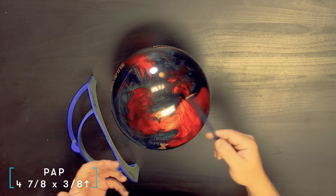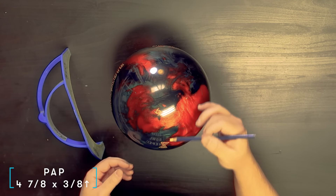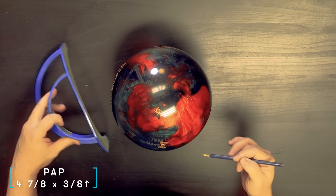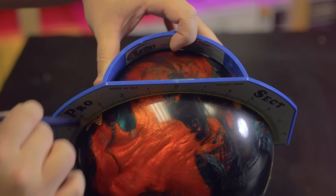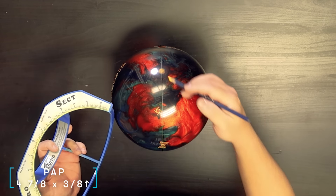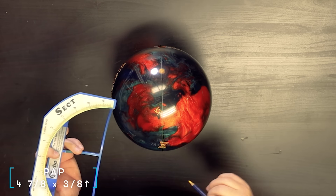We're going to use Jordan's PAP: four and seven-eighths over and three-eighths up, for those at home who want to follow along. All you need is a grease pencil and a ProSect. We have an asymmetrical ball here — a Storm Absolute — with the pin, CG, and mass bias. The first thing we do is draw a line from the pin through the mass bias. For a symmetric ball, this first line just goes through the pin and CG — no mass bias.